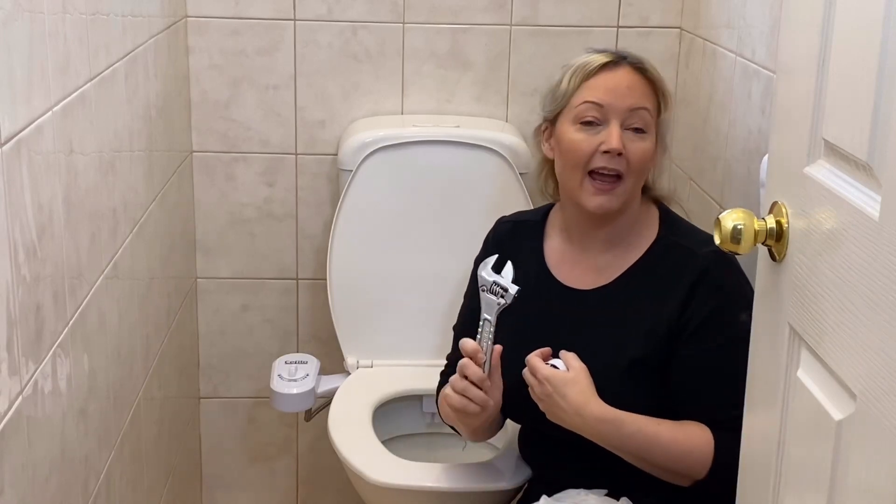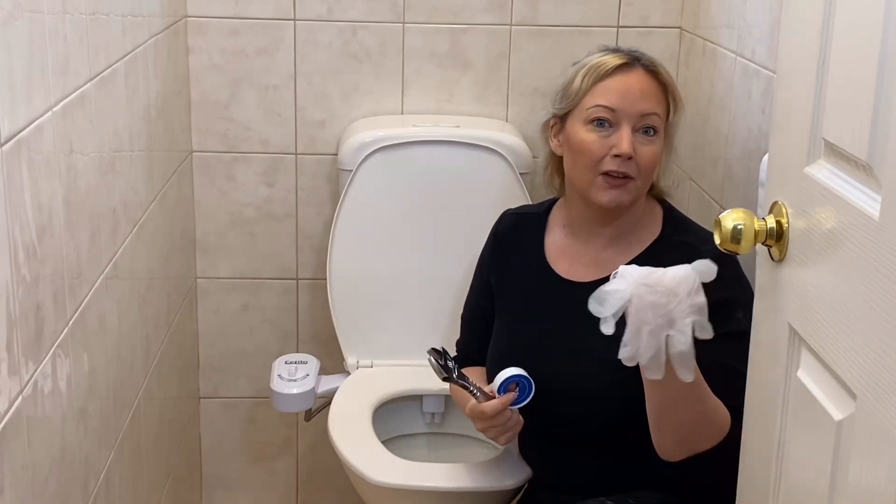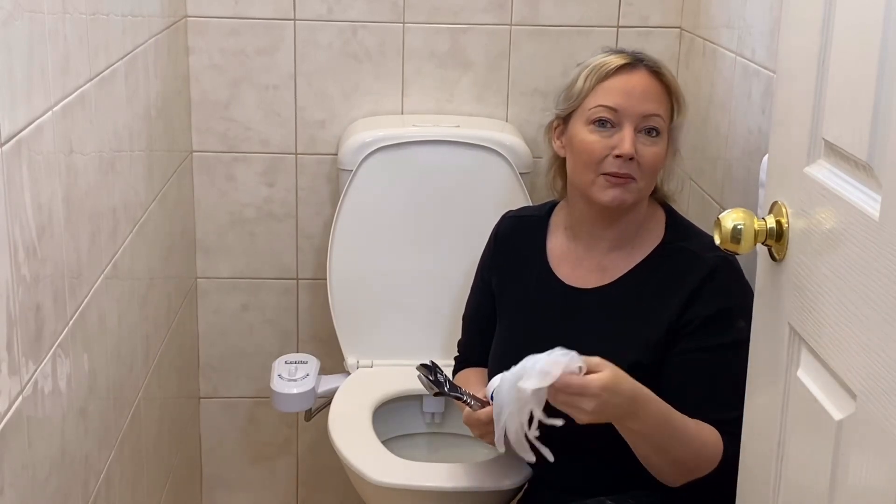So what you're going to need to install this is the kit, of course, and an adjustable wrench, possibly some plumber's tape. Most of the kits come with it. And if you're like me, probably some gloves — although I just usually use my bare hands.